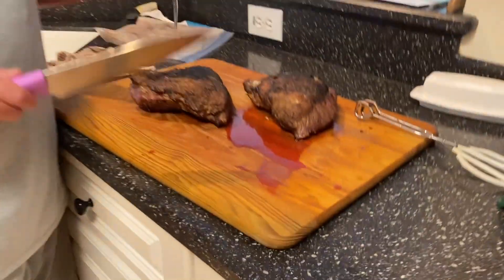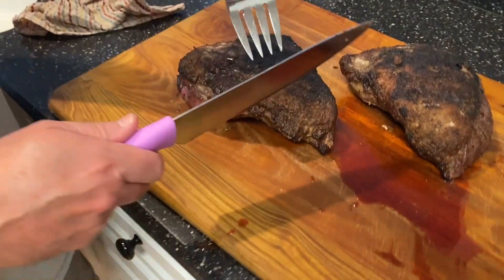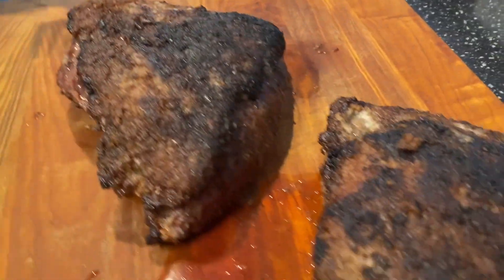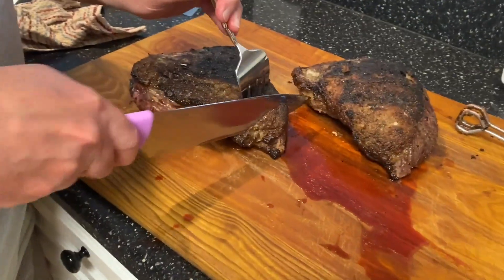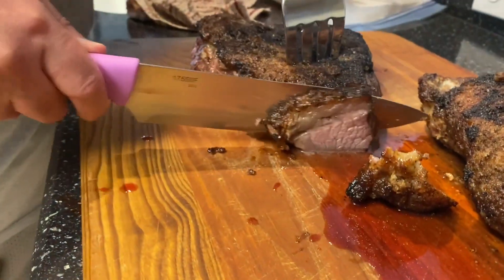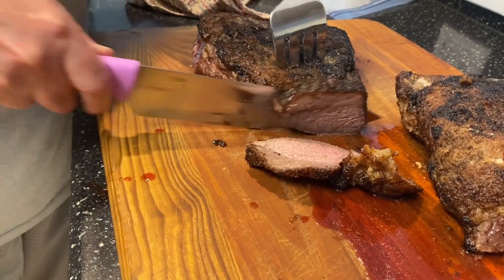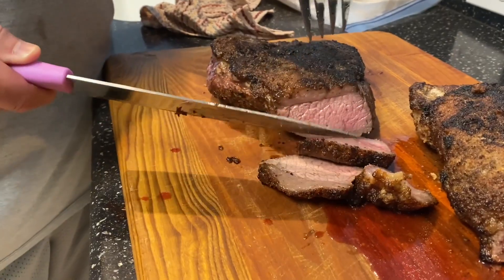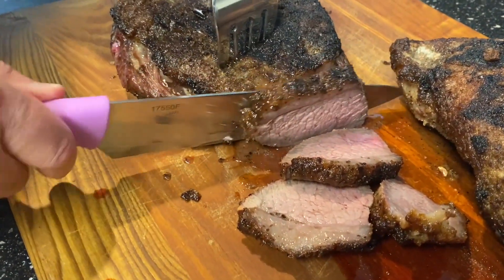I brought the picanha steak inside. I don't know why they call it a steak really, because steak would be a smaller piece — this is the whole picanha loin. I guess a loin would be better. I'm gonna go ahead and slice this up. I know this tail part is gonna be a bit more done, but that's fine — some folks here want it more done. As I cut into this, you're gonna have that nice piece of fat on there with the seasonings. That's gonna taste delicious.